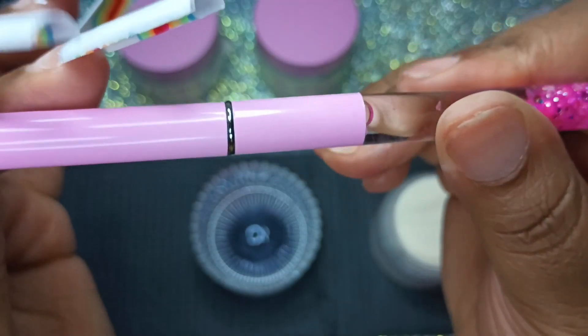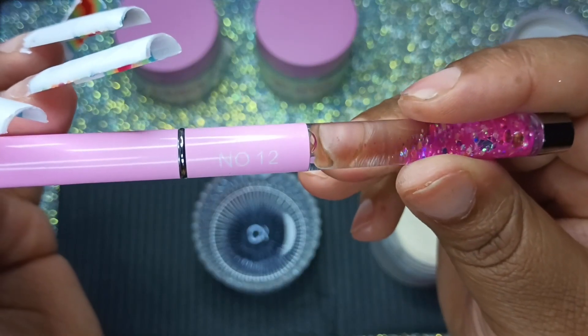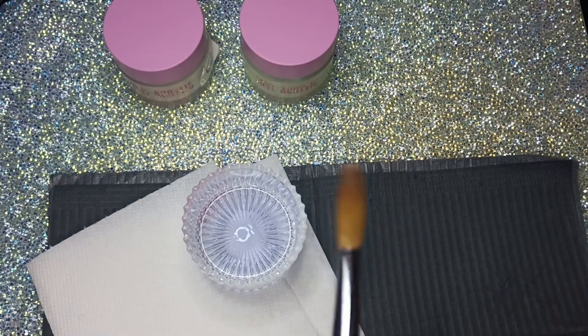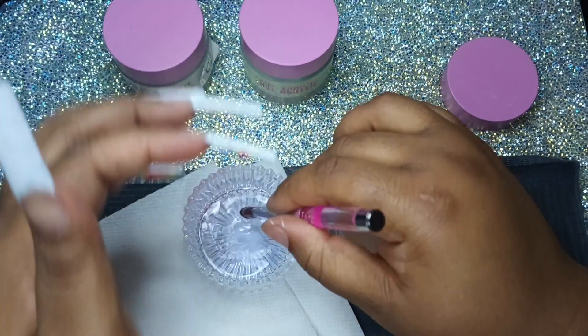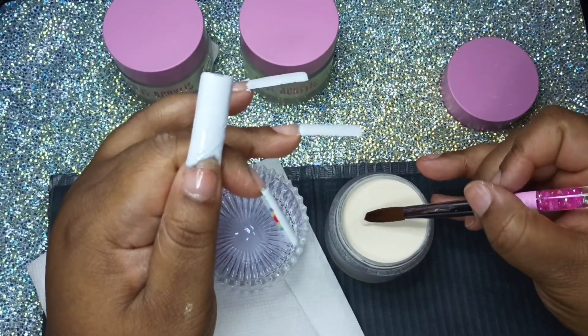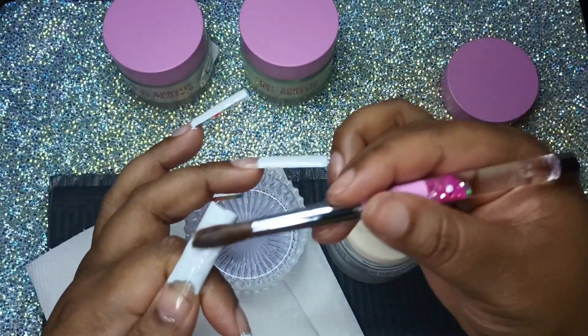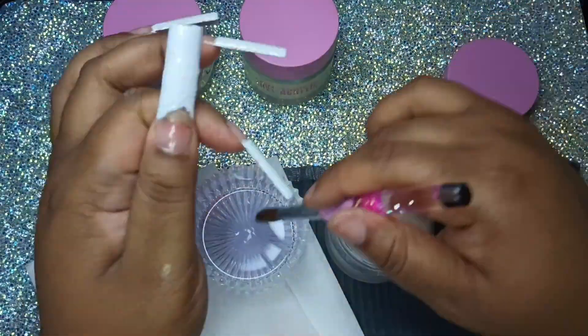Now we're going to get into this acrylic with my number 12 Savvyland brush. Let me tell you — I figured it out. I could not control this acrylic whatsoever. This is a Love Acrylic, also by House of Supplies. I did figure out that I was using too much monomer.